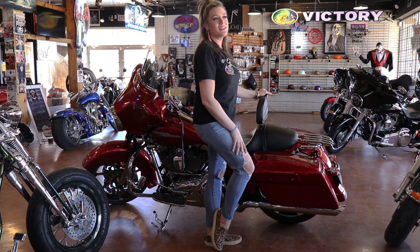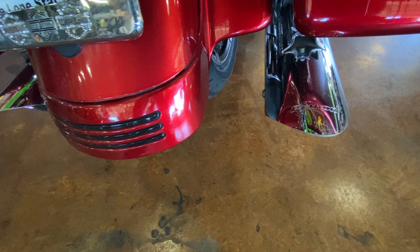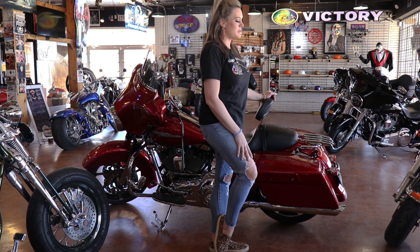Not only does this bike look pretty, it sounds pretty. You have your Python True Duels on there for an amazing sound. So not only will you look good going down the road, you'll also sound good going down the road.